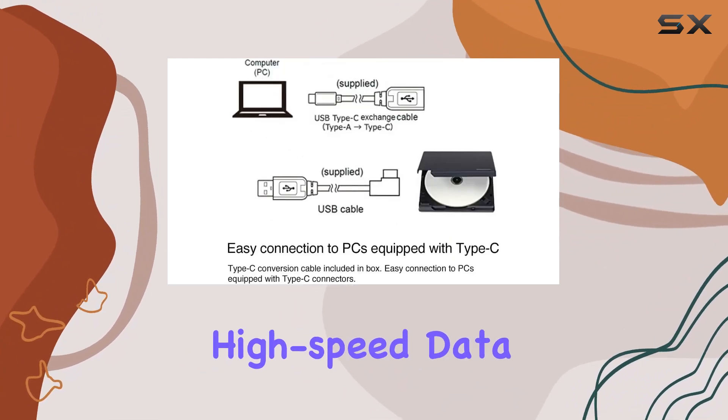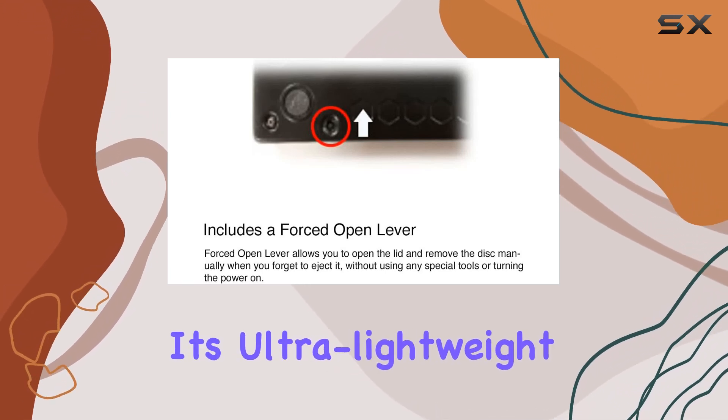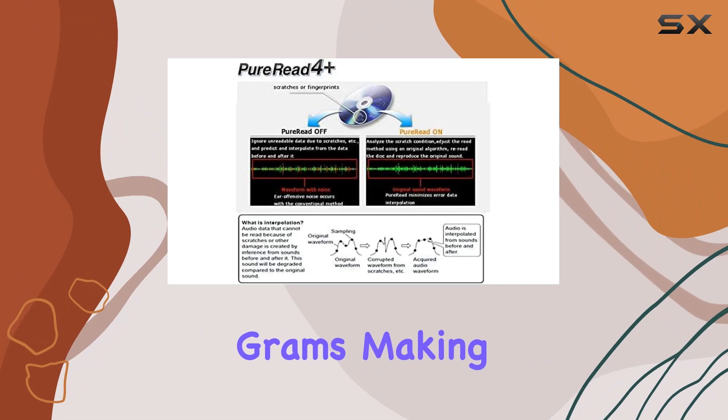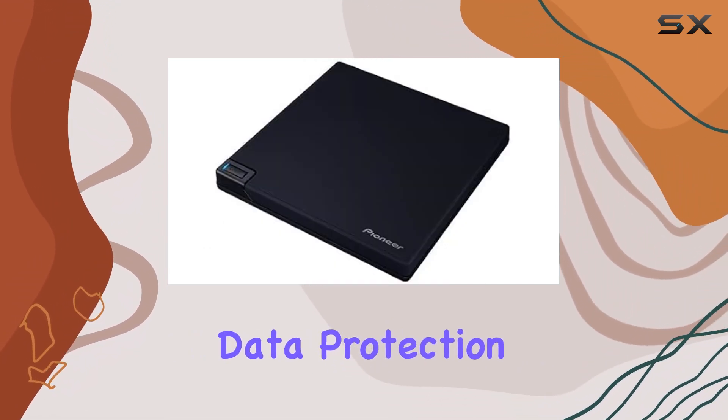Connectivity-wise, the BDR-XD08UMBS is up-to-date with USB 3.2 Gen 1, offering high-speed data transfer and a stable power supply. Plus, it's ultra-lightweight at just 230 grams, making it the perfect companion for on-the-go use.